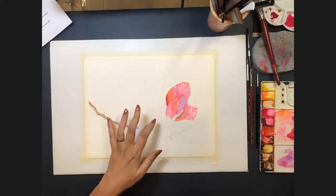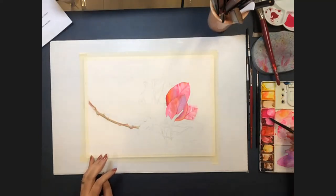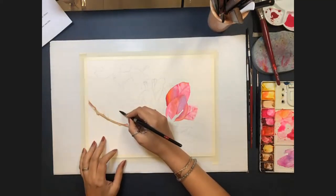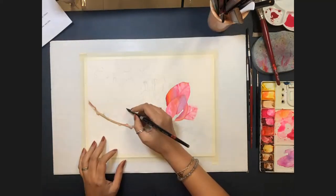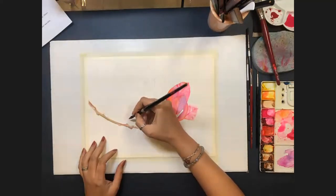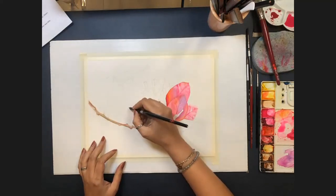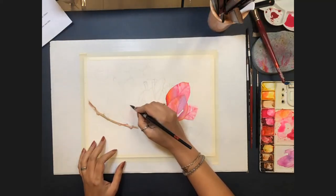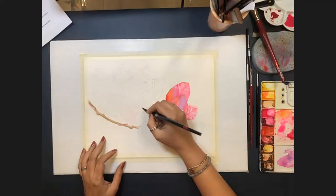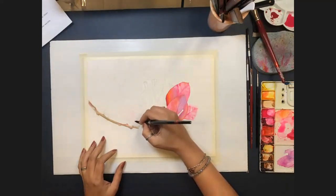She has done a little bit already and is mixing colors as she goes. She wets the space before starting to give herself more time to blend — a practice she mentions in her Monday Mixes videos. She likes to have a lot of soft blends within the petals.